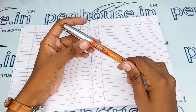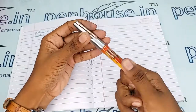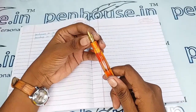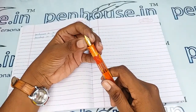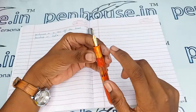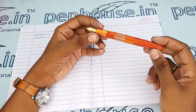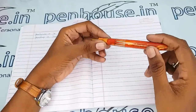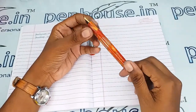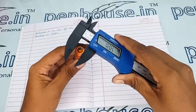Let me open this — it uses a threading mechanism. This is a number 5.5 nib, which is a fine tip, gold plated. On the nib, 'Fellowship' and the Fellowship brand symbol are mentioned. There is also a window in which you can see the ink level inside the pen — a very good looking design.